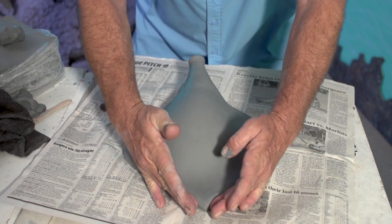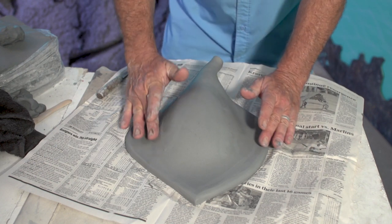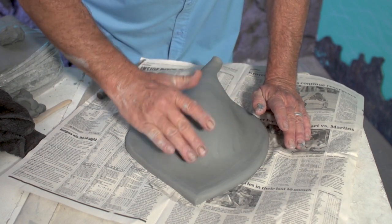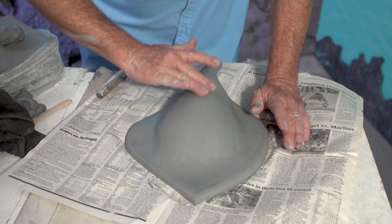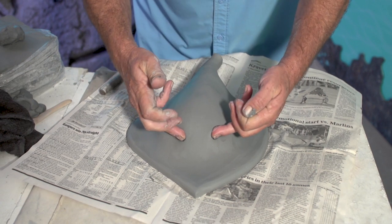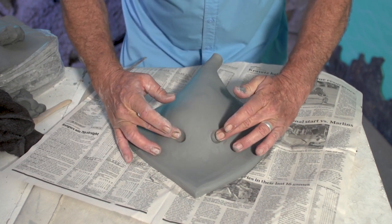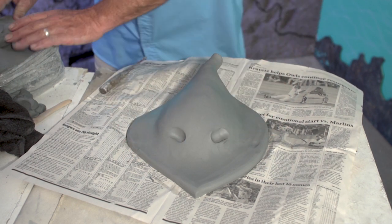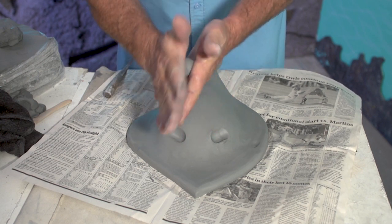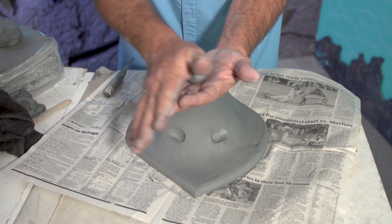We've got our general stingray body, and then where this tail is going to come off it'll look like it has some kind of animated pose. I'm just kind of smoothing it out, looking for any bumps. I see these tiny little pockets - I'm just going to try to rub them smooth. Then I'm going to go ahead and mark where the eyeballs go about right here. I like to give the stingrays kind of bigger eyes, just a little bit more character. Then I'm going to take a good chunk of clay and roll it into an oblong shape, almost like an egg.